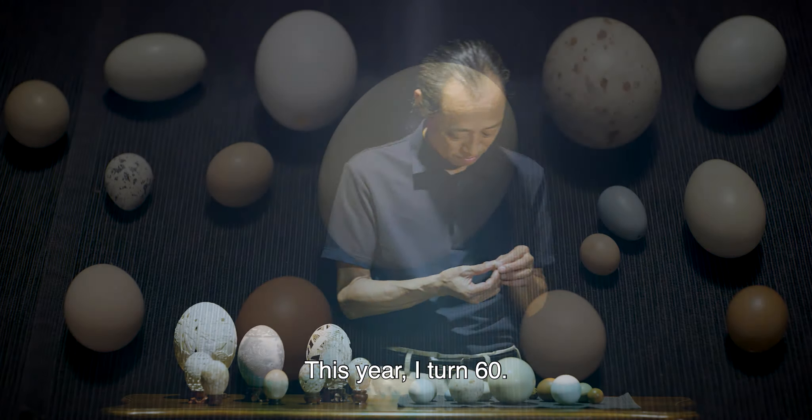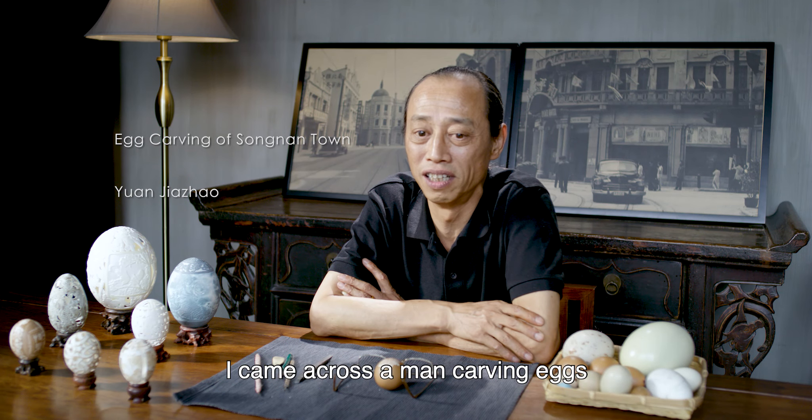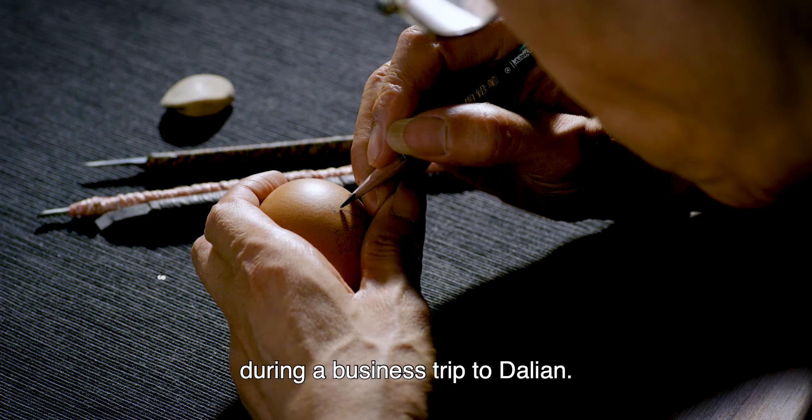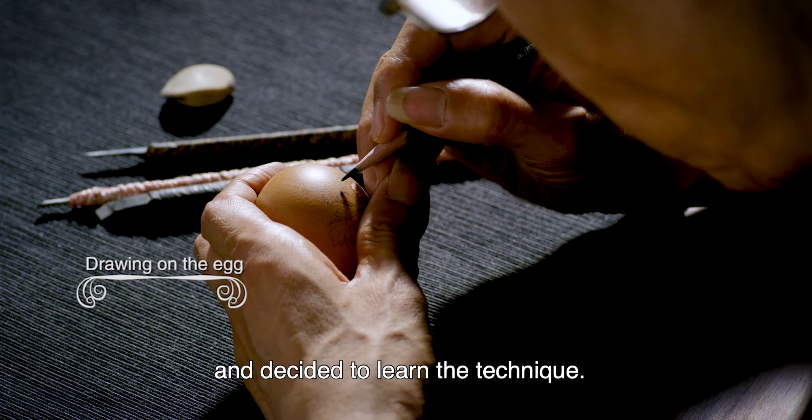This year I turned 60. I have worked as an egg carver for some 30 years. I came across a man carving eggs during a business trip to Dalian, and I found it fascinating and decided to learn the technique.